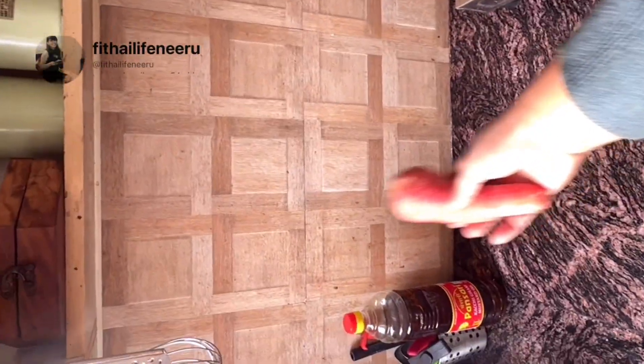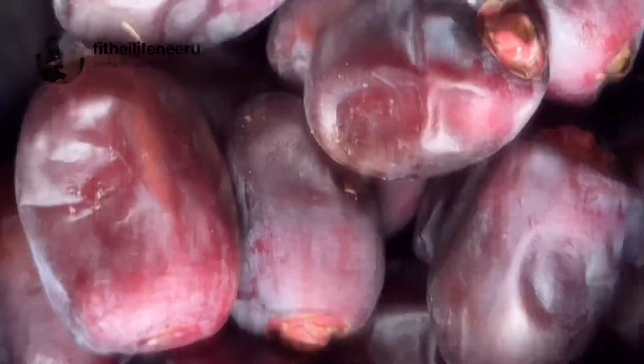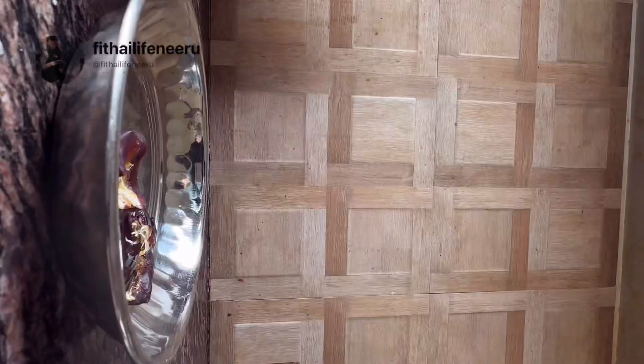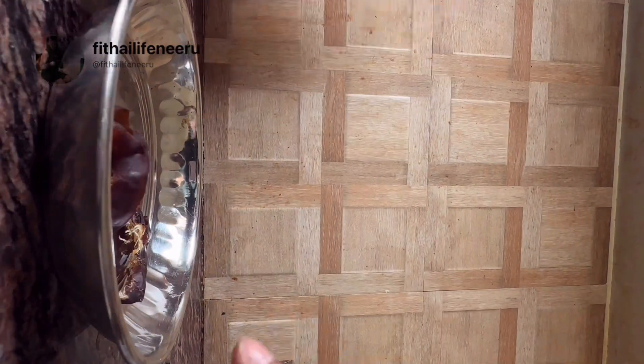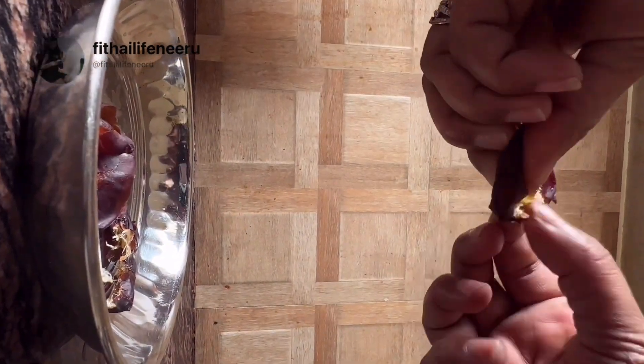First, we will take 250 grams of gajar and grate it well. We will also take 20-25 khajur (dates). We are using khajur because in this recipe we will not use sugar — khajur is a very good replacement for sugar.